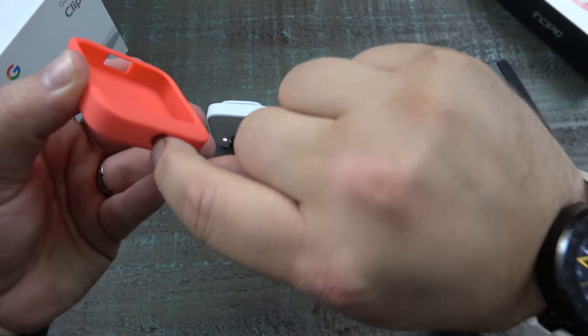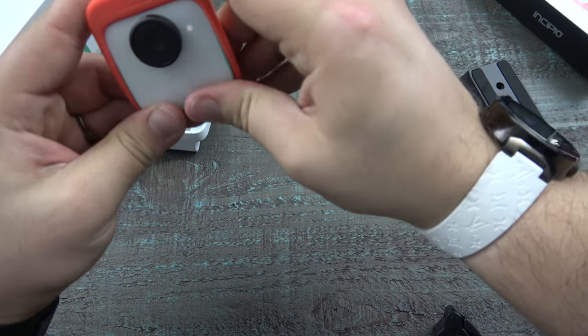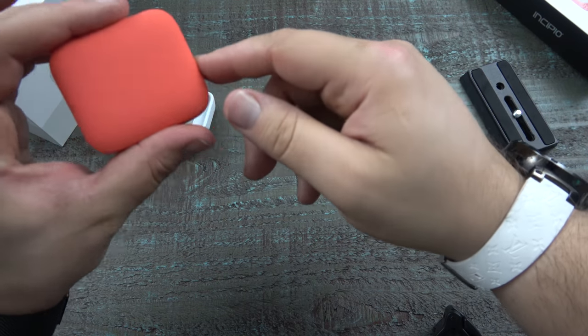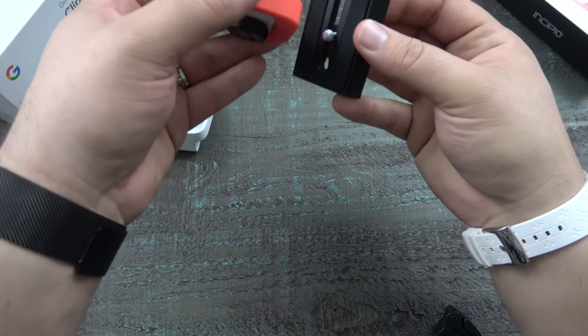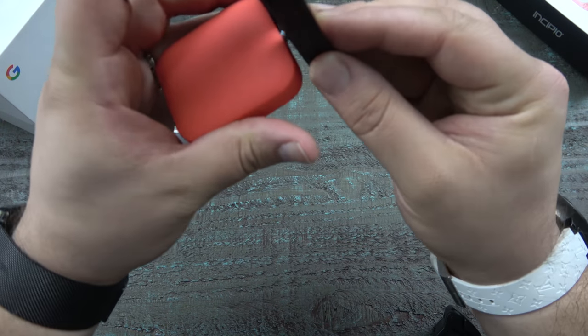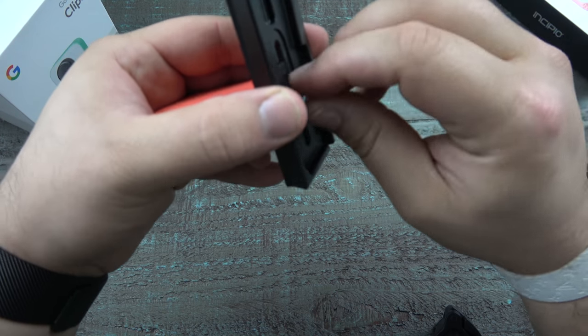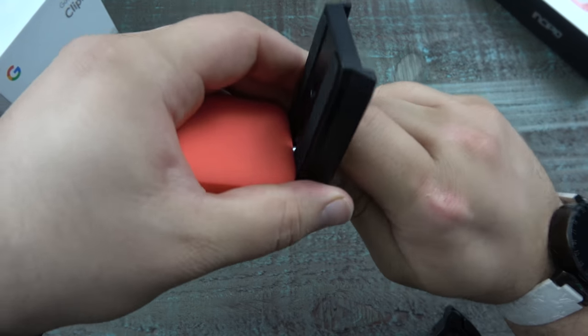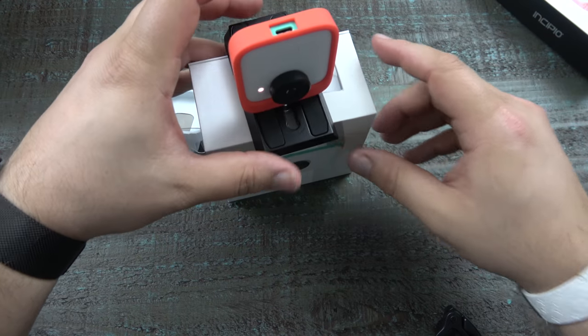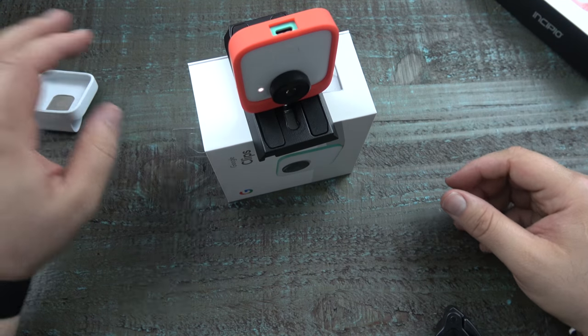It mounts to a tripod. Looks like that stays there so the power cord can continue to draw power. Here is the little cord for the tripod mount. It's mounted. You put it on a tripod, guys.